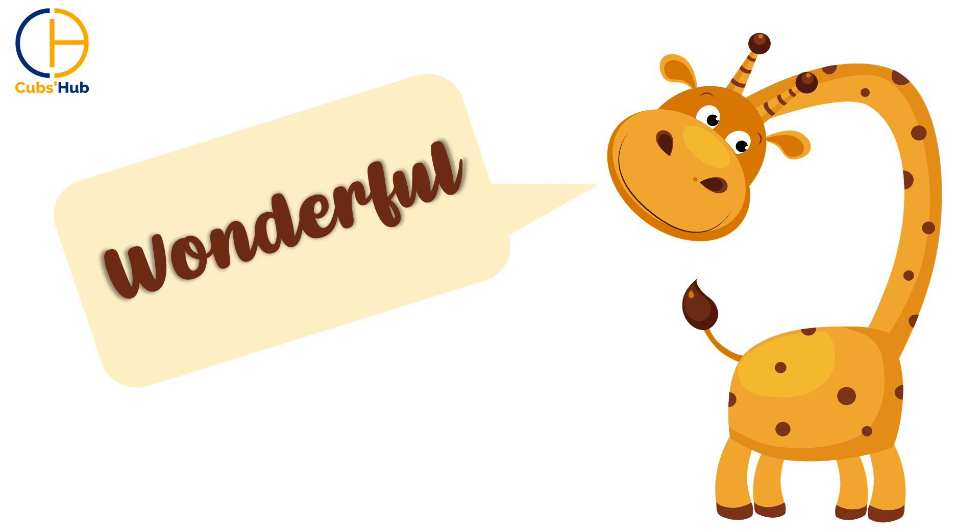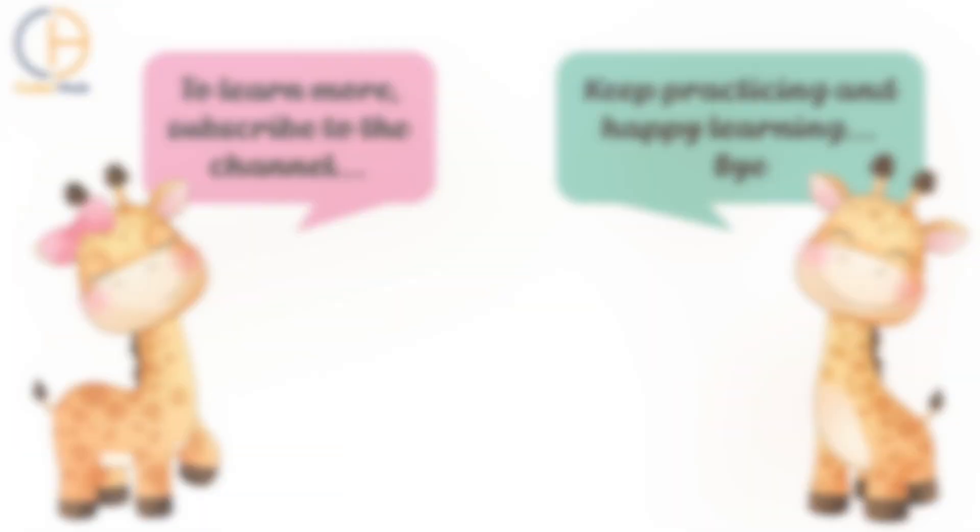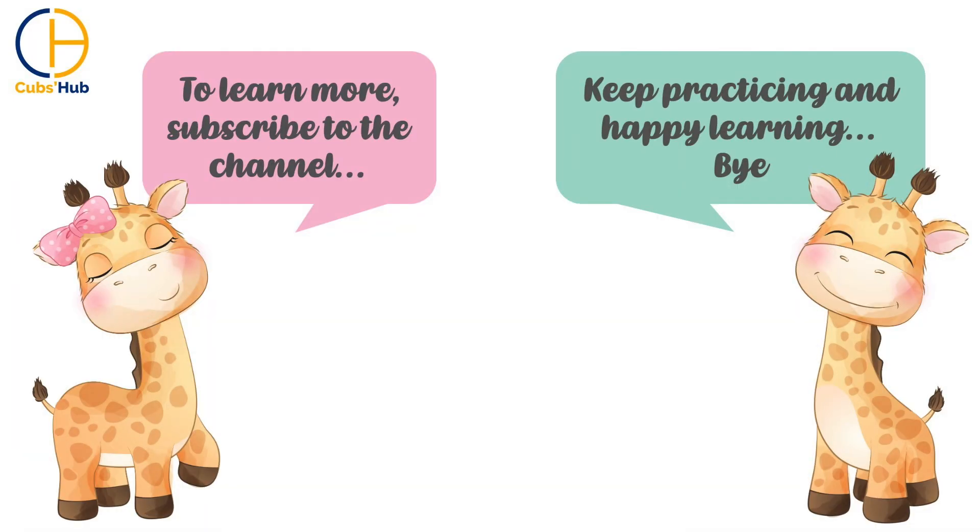Wonderful! Well done! To learn more, subscribe to my channel. Keep practicing and happy learning! Bye!